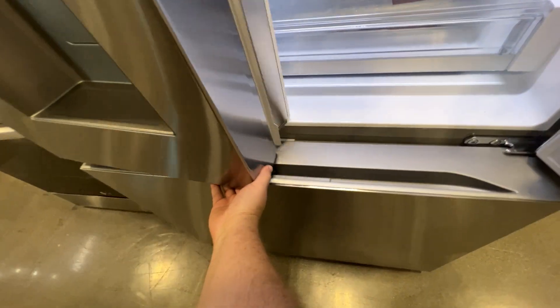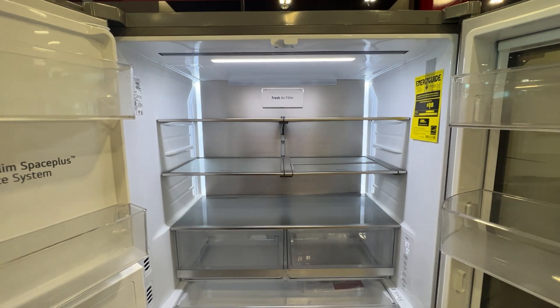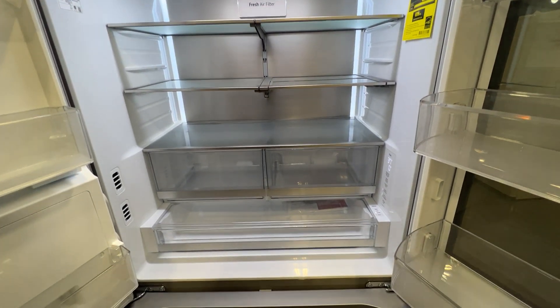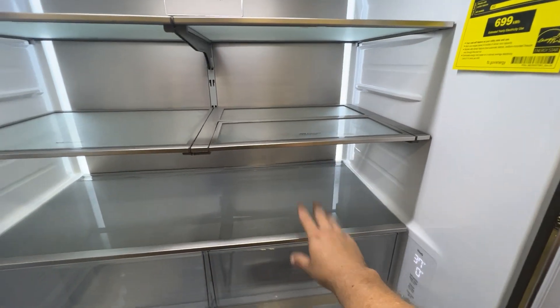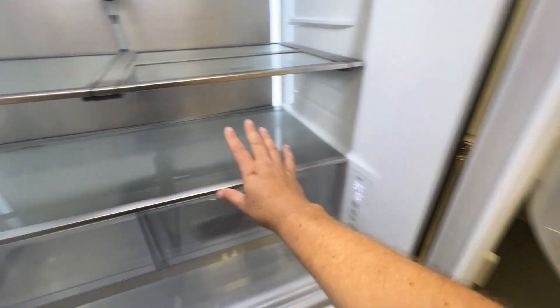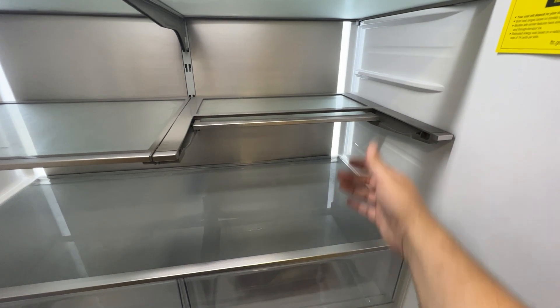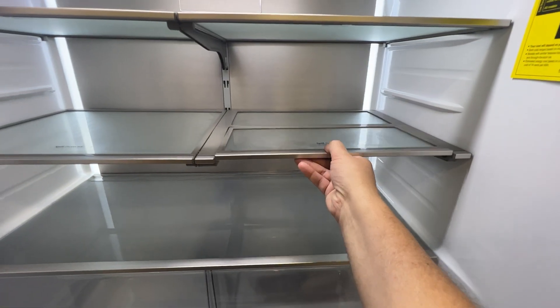You do have to grab it on the bottom side to open it up. This is what the inside of it looks like — it gives you plenty of shelves to store some of your goods. Say you got a gallon of milk and you're already taking up the room here; you can slide that shelf in to make more room for a two liter or a gallon of milk, something a little bit more tall.